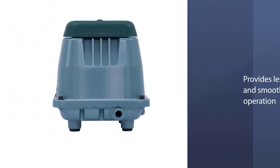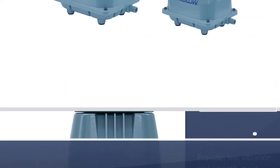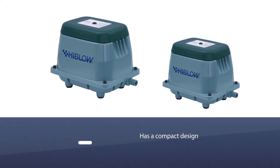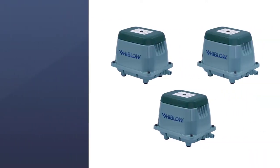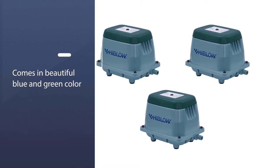The Hiblow linear air pump allows clean, oil-less air with low power consumption, less vibration, and smooth, quiet operation. The pond aerator has a compact design with a beautiful blue and green color, made of aquarium material that is waterproof and enhances your pond's beauty.